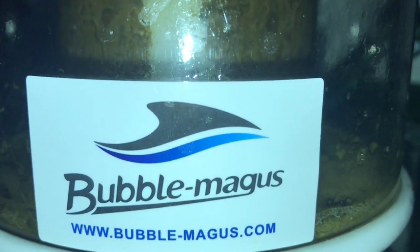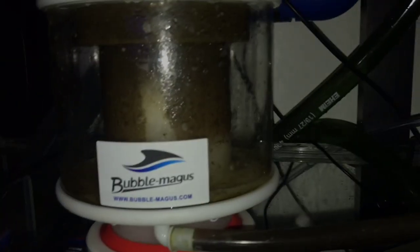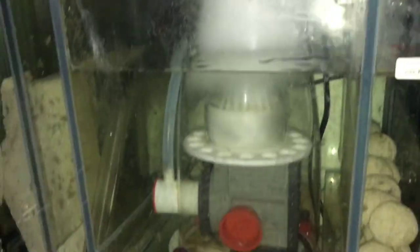And my phosphates are high, so I was trying to figure out how to get them down. Mez Fletcher has the same skimmer as me, so I asked her where she had hers positioned. I'm trying having it there at the moment and it's working really well. I'll show you how much skimmate I've got in a second.